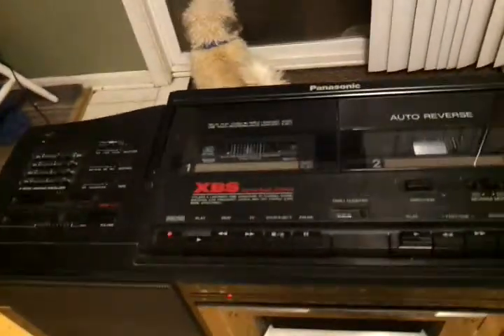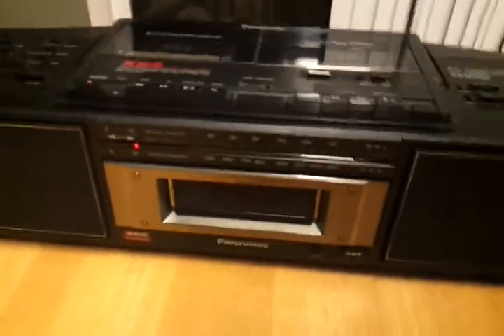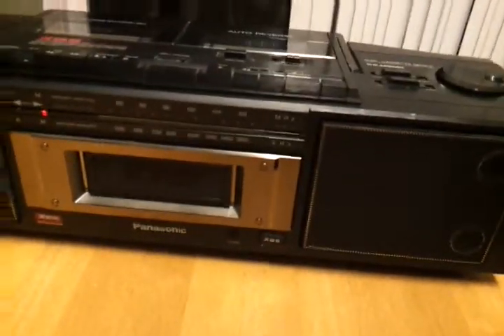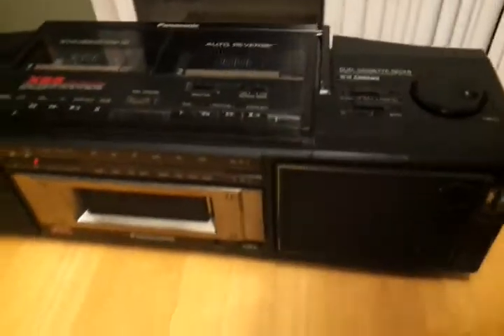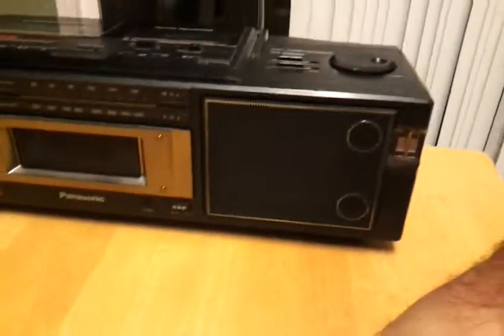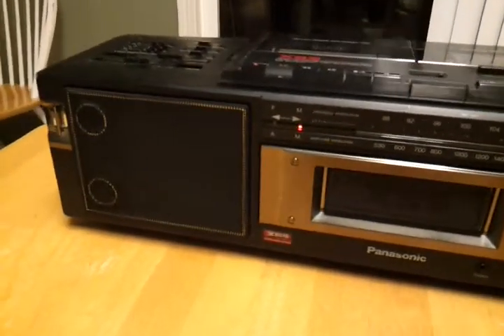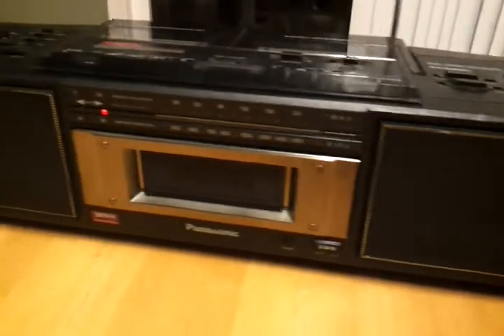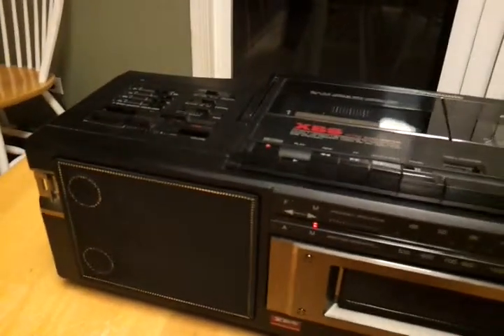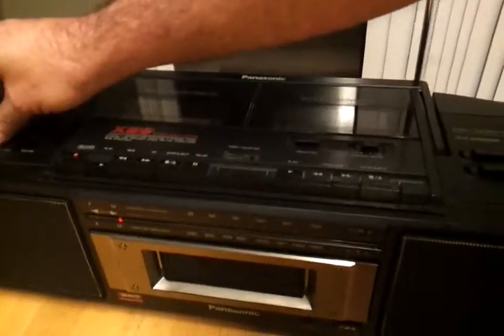It's kind of got a unique design. It's got the tape players up top instead of out in front, which I kind of like. The speakers really look cool too. The sound is just amazing, though.